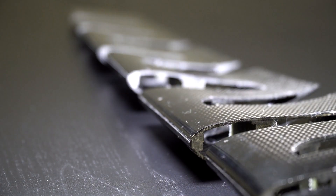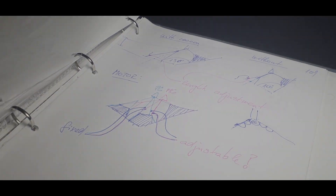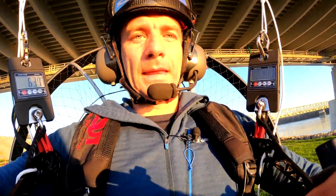Everything on an aircraft must have a reason. Ignore the status quo, imagine from scratch, and build what you can justify with science. Fail five times to succeed once — this is how we innovate paramotors. And for you, understanding the science behind will make you a smarter pilot.